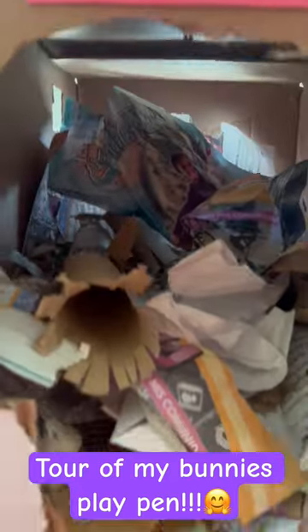Hello guys and welcome back to another video of Bun Bunkins. Today I'm giving you a tour of my bunny's playpen.